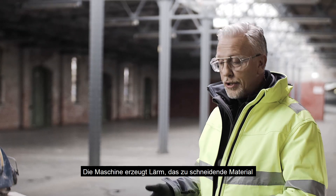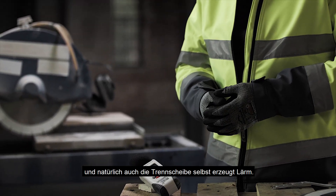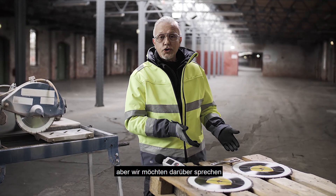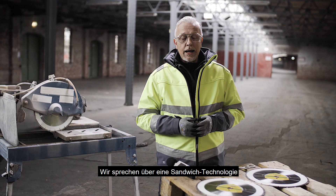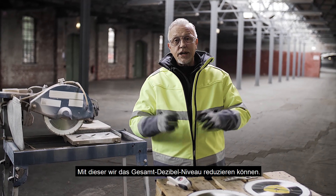So the machine emits noise, the material we're cutting creates noise, and of course the diamond wheel will create an amount of noise. The person using the machine — of course it's imperative that hearing protection is used — but what I want to talk about is reducing the environmental impact of noise and technologies within diamond blades where we can reduce the overall decibel level when using a sandwich core blade.